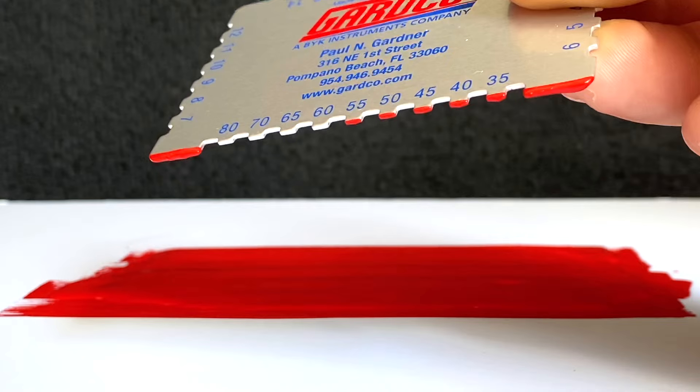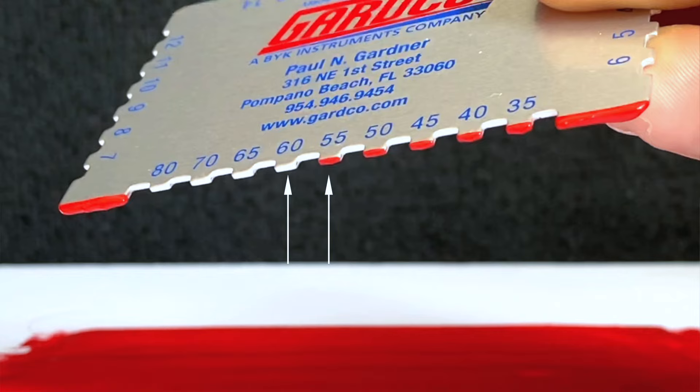Upon examination, you can determine the depth of your coating by identifying the last coated notch and the first uncoated one. Your wet film thickness will be the value between the two.